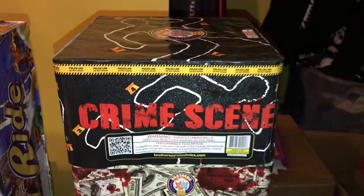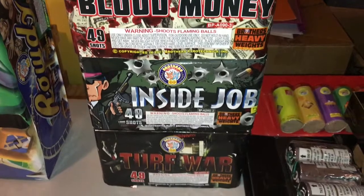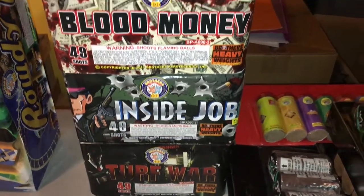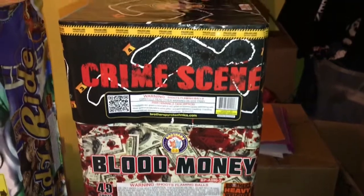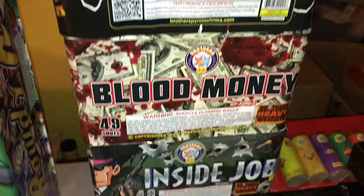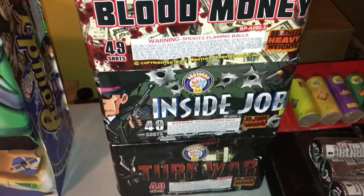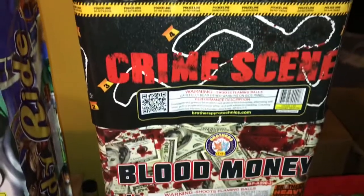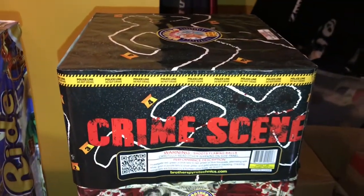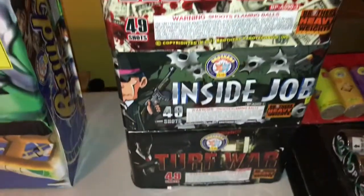Cue number nine is going to be the Mob Madness assortment by Brothers. This came in a case — they are 49 shots each. We've got Turf War, Inside Job, Blood Money, and Crime Scene. This is going to be our pre-finale — fake finale, whatever you want to call it. We'll light all four of these off at one time, connected on quick fuse so they light pretty fast and close together. One of them — I think it's Blood Money — lasts almost a minute, so this is what gets us into that pre-finale stretch.